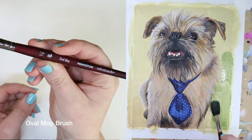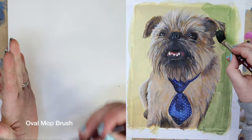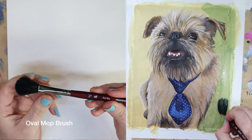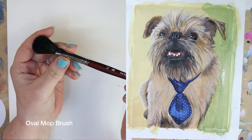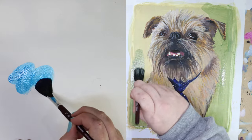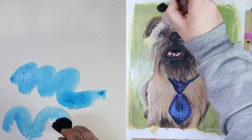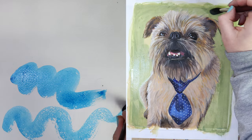This type of brush is an oval mop. I use this brush for watercolor and gouache, but not really for oils, as most oil brushes are a stiffer, bristle type of brush. Mop brushes are much softer than the flat brush and are good for soft washes or blending. I've decided I want to change the background color of this painting, so I'm using the mop brush for a wide, soft coverage.